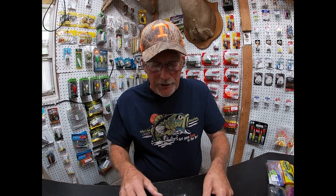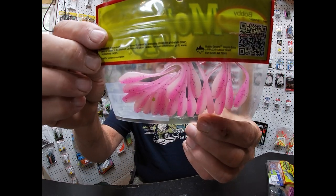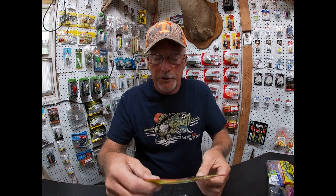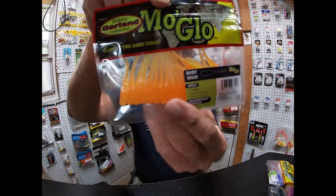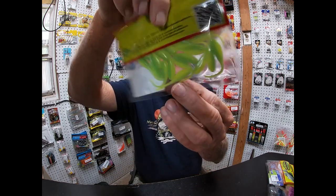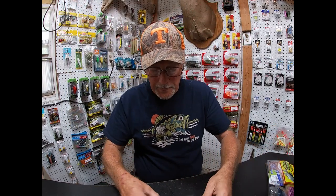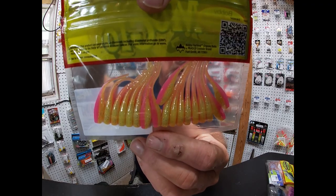All right guys, let's start with the Mo Glows. The Mo Glows are glow in the dark. This is the Pink Phantom — take a look at it, that's a great color. I have not used the Mo Glows yet, but we're going to. This is the Green Lantern. Then Sunrise — I would think that would get some attention. This is good for Crappie and Bluegill. Outlaw Special — still the glow in the dark. Then the Screamer. And Electric Chicken — the Electric Chicken is one of my favorites in the regular line too. Those are the six glow colors.